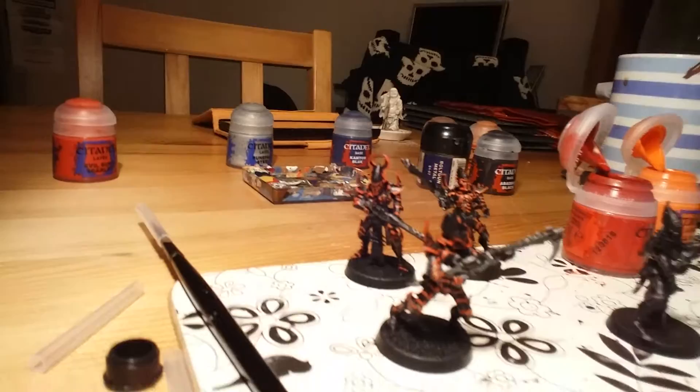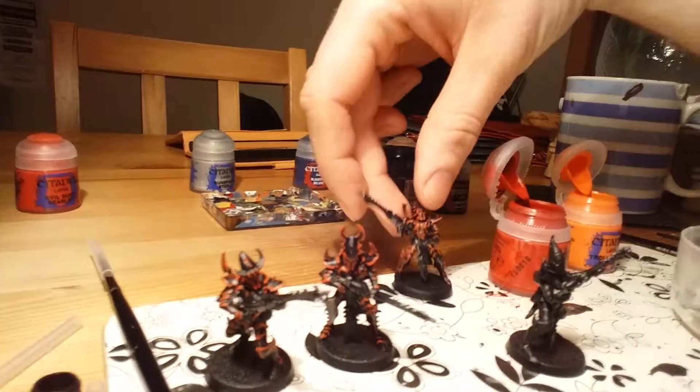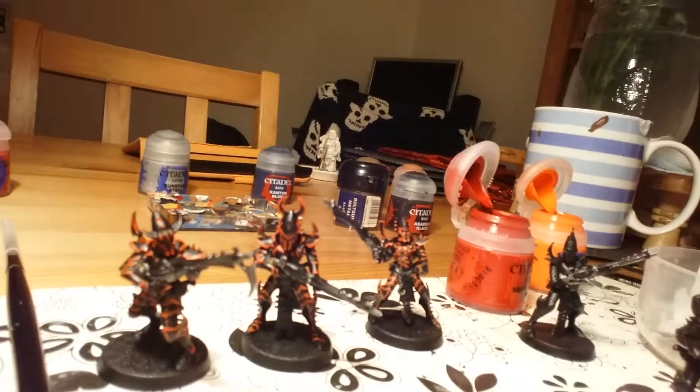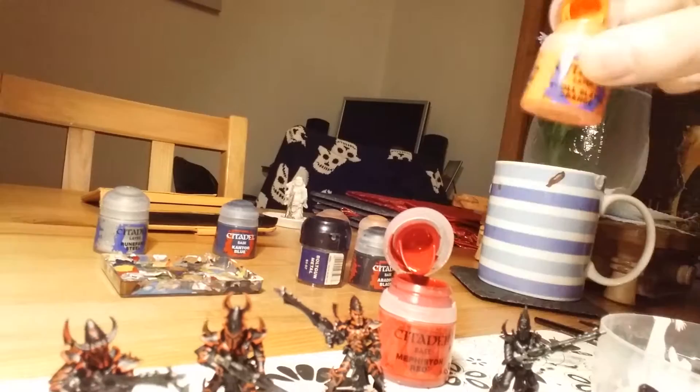Here we are — just the first three done so far. I've got a basic orange first layer done. Really, really pleased with them — they need a bit of tidying up, this is only the rough basic layer, but they've come out really well, they really pop. I've used a mix of Mephiston Red and Troll Slayer Orange blended together to get the basic level.